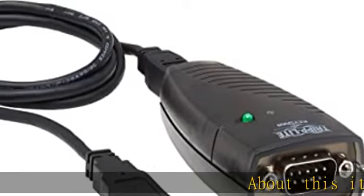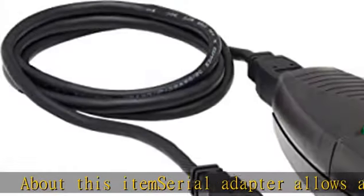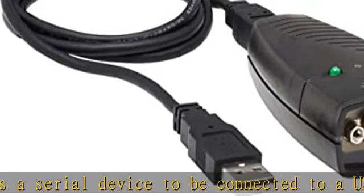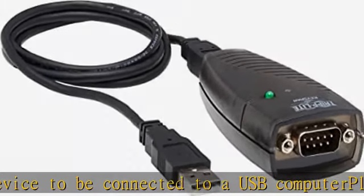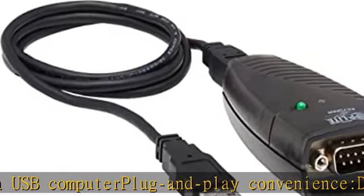Serial adapter allows a serial device to be connected to a USB computer — plug and play convenience. DB9 serial port is seen as a COM port by your computer and is available for use by any program that accesses COM ports. No need for an external power adapter; draws power directly from your computer via the USB connection.